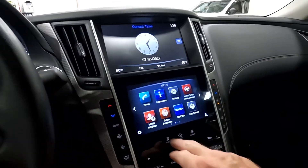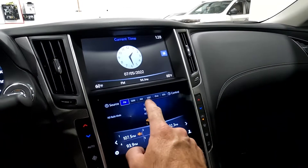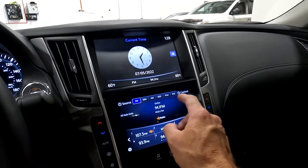You've got your connections for your audio, which are AM, FM, Sirius XM, Bluetooth, disc, and iPod.